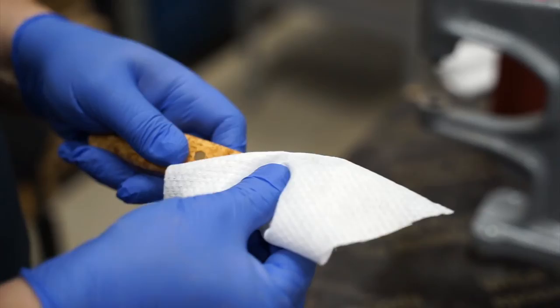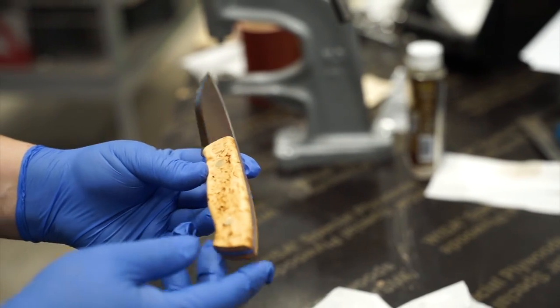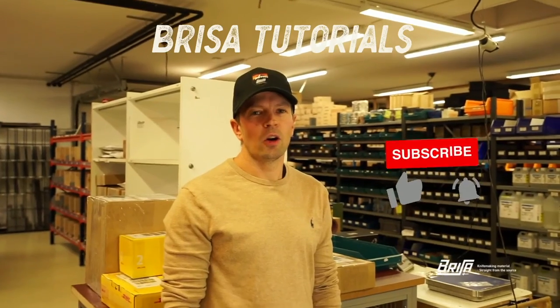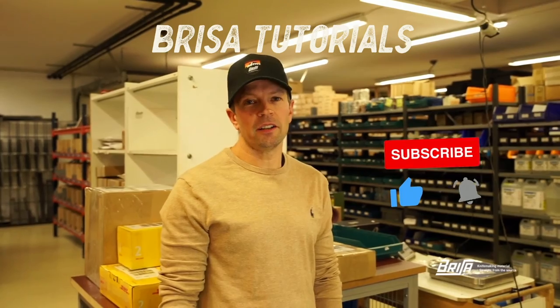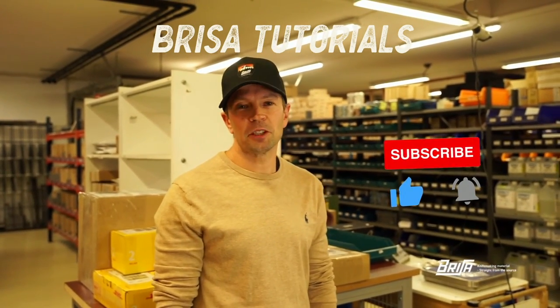And you're done! Congratulations! You have now made your own knife. Hope you liked this video. If you did, please give us a thumbs up and subscribe to our channel. See you next time!